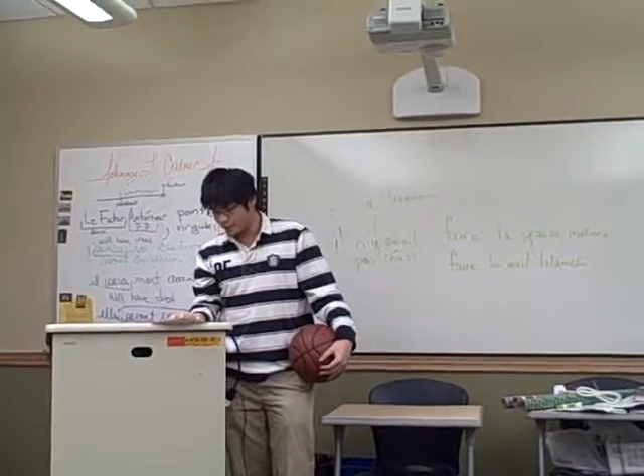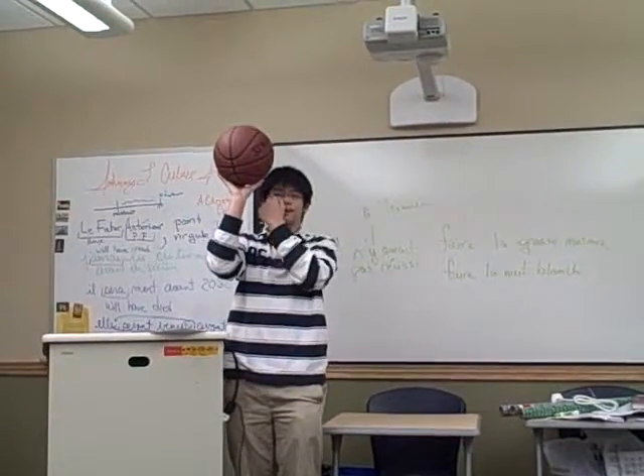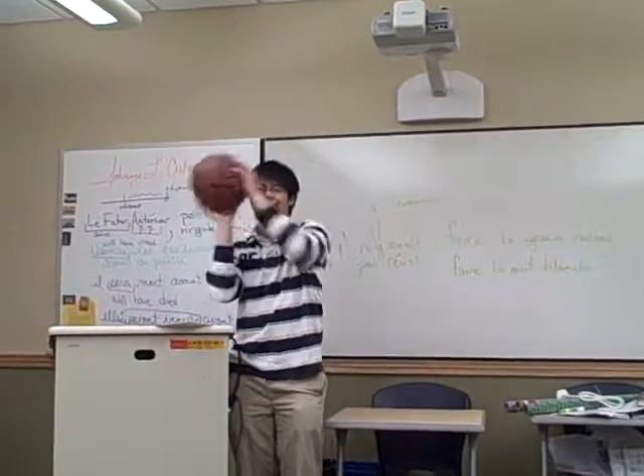You always want to put the shooting arm next to your head. This way, your eyes can look at the ball and the rim at the same time so you can control the range better. You don't want to shoot like that.